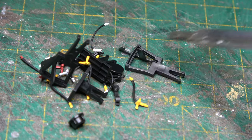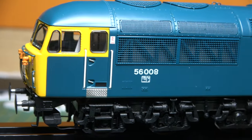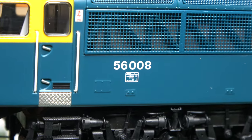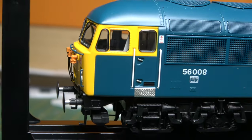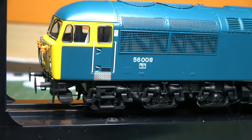A variety of liveries are available, from first inception in blue through to sectorization and privatization, and even the latest Colas liveried ones as well. But why you'd want anything other than a blue liveried one beats me — but everybody to their own.